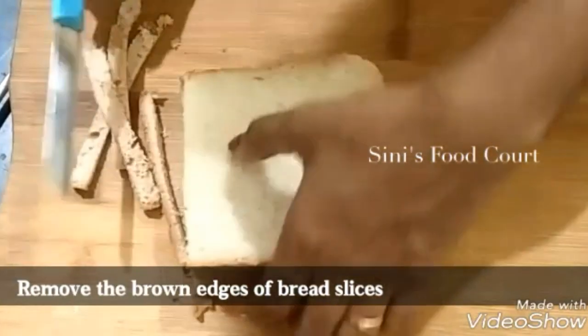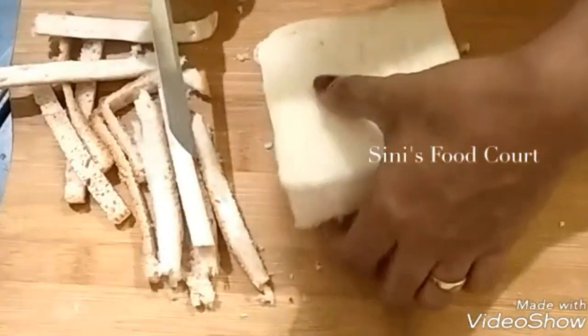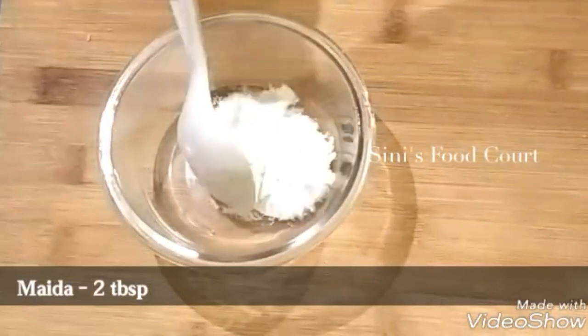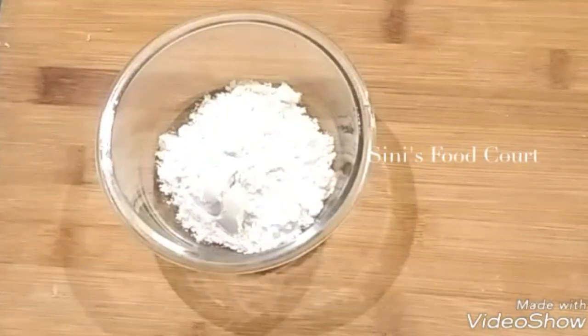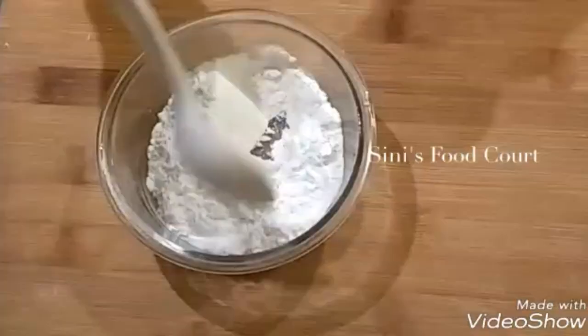Now we have to cut the bread on the side. Now we have to add 2 tablespoons of corn flour and 1 tablespoon of corn flour. Make the bread on the side and mix it a little.